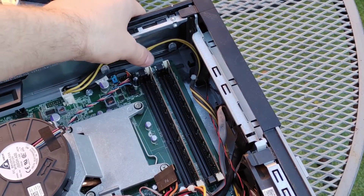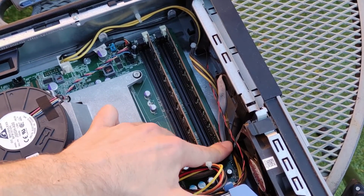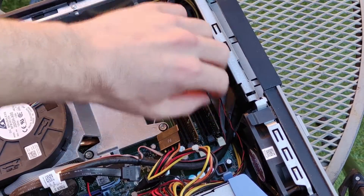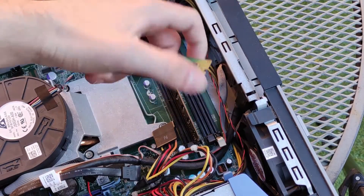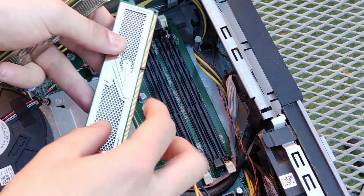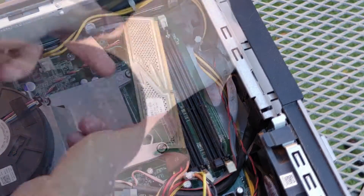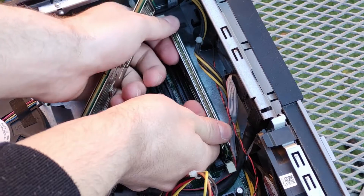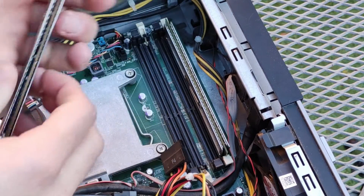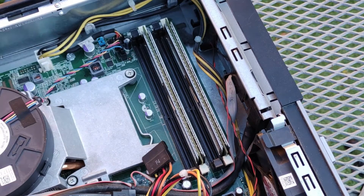If you want to add or change the memory in the system, press down the clips holding in the memory modules on each side and pull the sticks out gently. To replace or add more memory, open the clips, line up the notch and edge connector with the DIMM slot, and press the stick in until you hear a click from each clip.